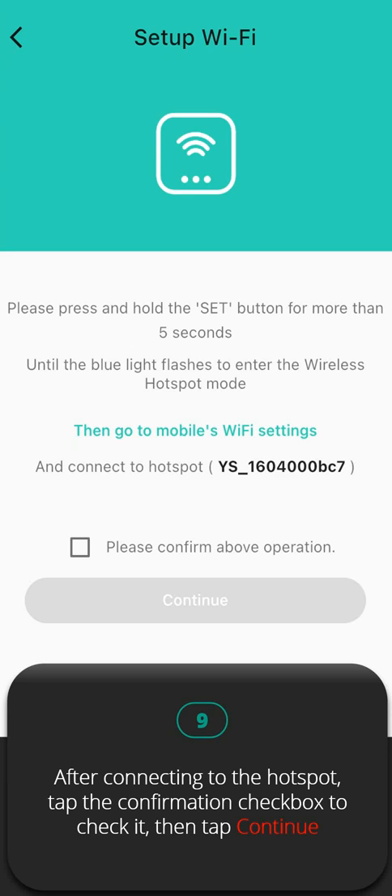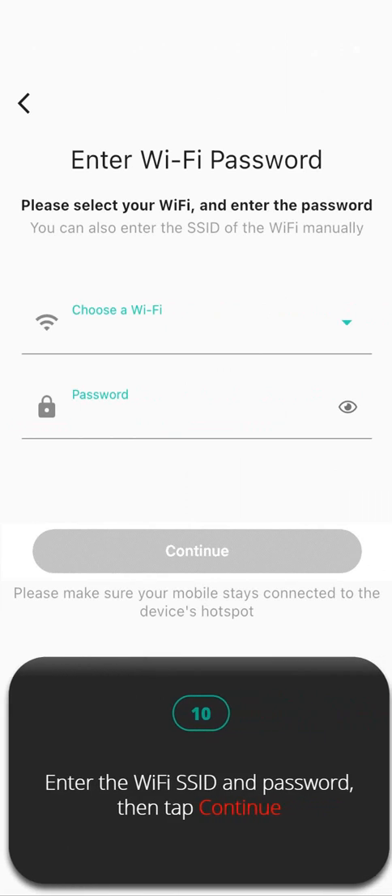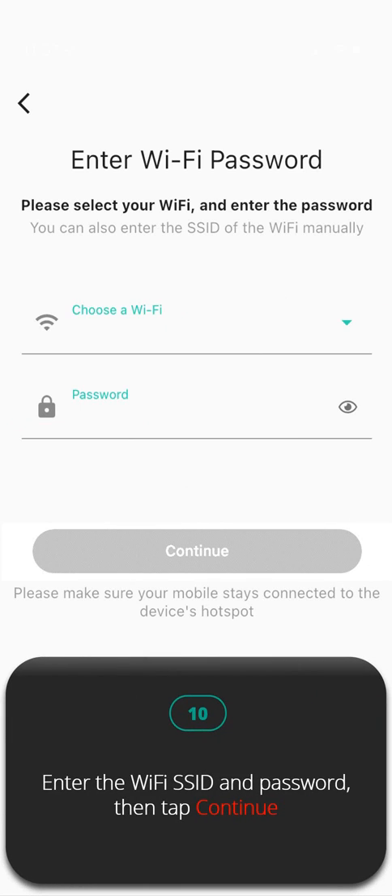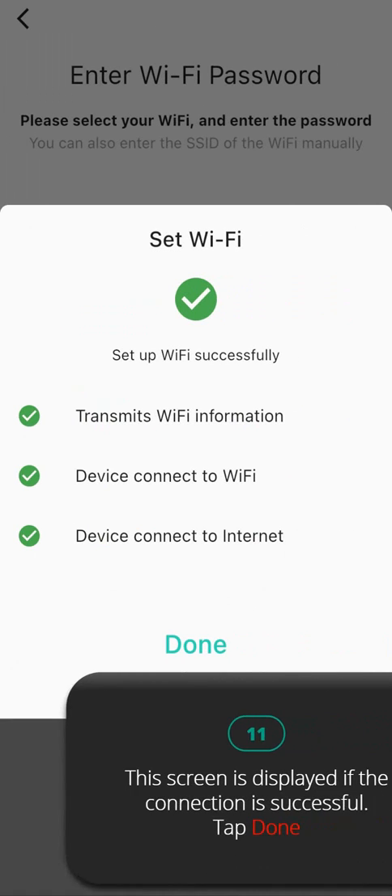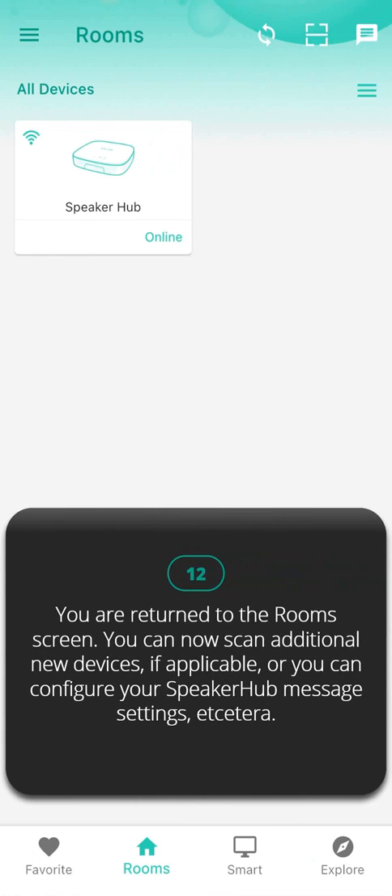After connecting to the hotspot, tap the confirmation checkbox to check it, then tap Continue. Step ten: enter the Wi-Fi SSID and password, then tap Continue. Step eleven: this screen is displayed if the connection is successful — tap Done. Step twelve: you are returned to the Room screen. You can now scan additional new devices if applicable, or you can configure speaker hub message settings.